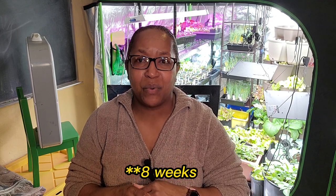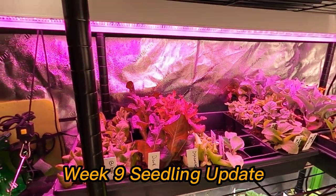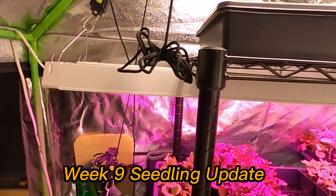I'm also starting this week my tomatoes. You will get to see me start 48 types of tomatoes later in the video. But before I get any further, I know you're waiting on the update from the last seven weeks. Here you go — this is our week nine seedling update. Let me show you how my young seedlings are doing.